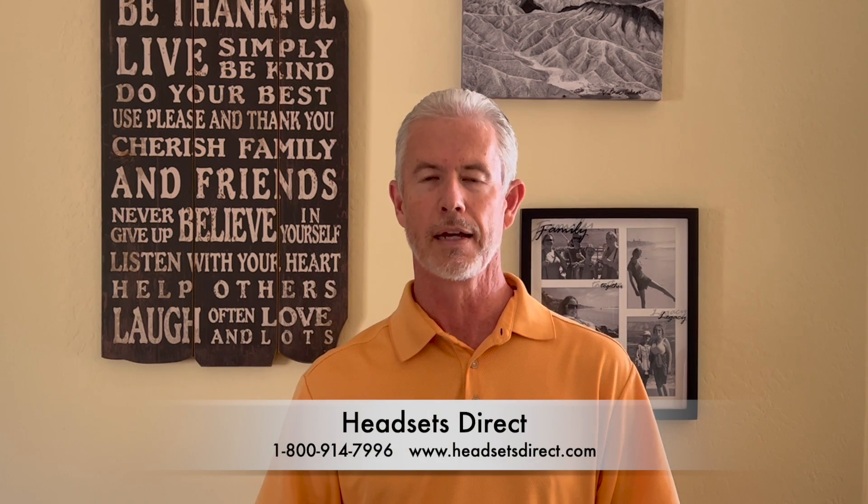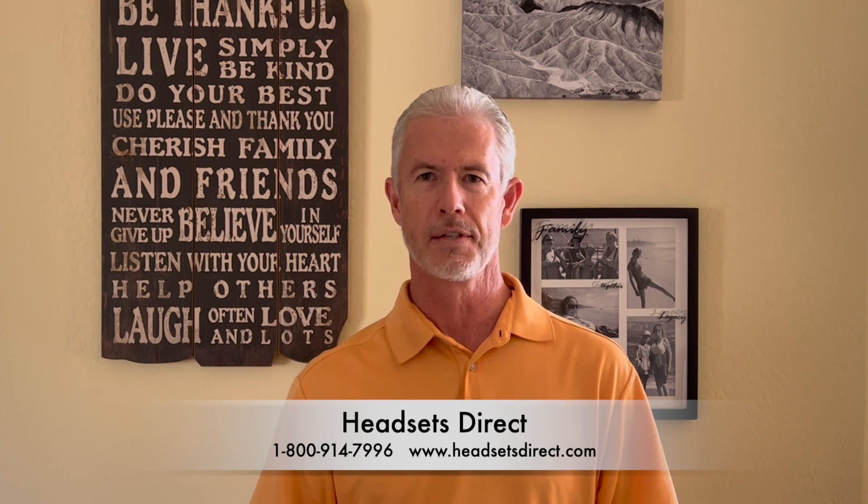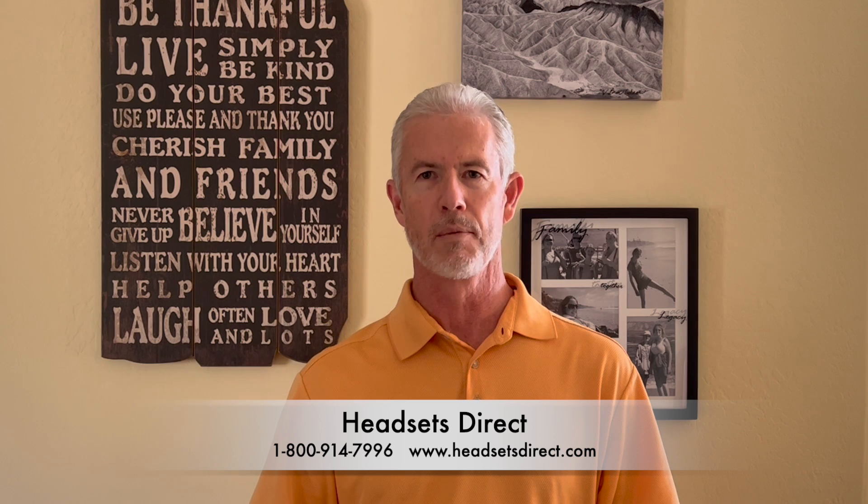So that's how easy it is — it makes it really easy. If you purchased this from Headsets Direct and still have questions, please give us a call. Or if you need a product like this, we're always happy to help. We're at 1-800-914-7996 or visit us online at www.HeadsetsDirect.com.